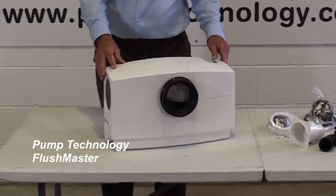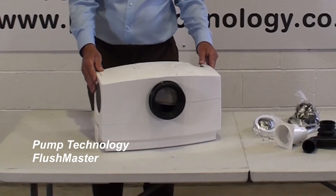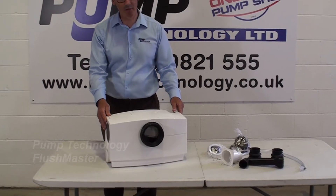By better, there are a few things you should know about this unit. It's not a grinder unit, it's a vortex unit. So you're going to use a 32 or 40 millimeter discharge pipe.